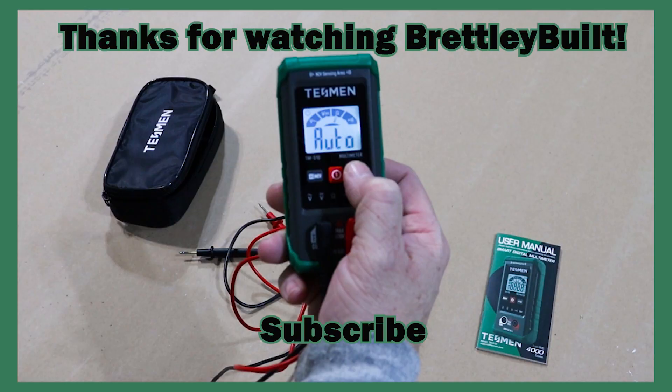I greatly appreciate everyone who has supported the channel. Thank you for watching. If you ever see us doing a project and think there's a tool or product that would be great for that application, please let us know — we'd be happy to feature it to help everyone out. Be sure to share this video or others if you think it'll help someone, and we appreciate you watching.